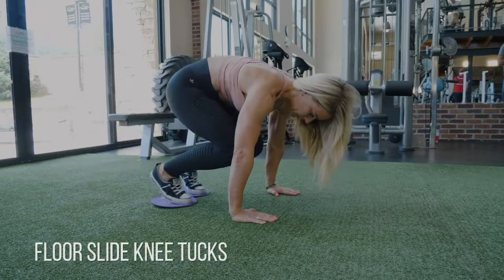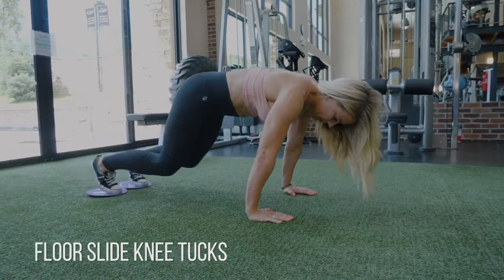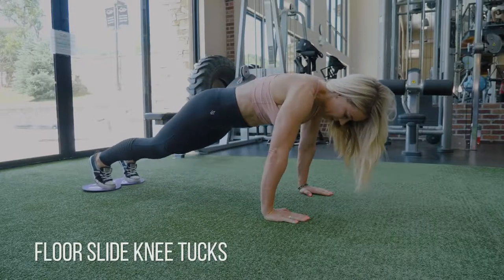Floor slide knee tucks. If you don't have floor slides, you can grab some towels or washcloths. You just want to keep your belly button pulled into your spine the entire time and see how far forward you can pull your knees.